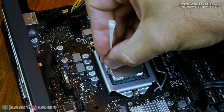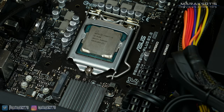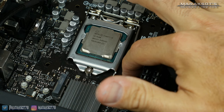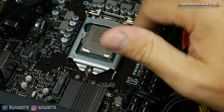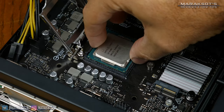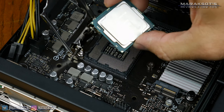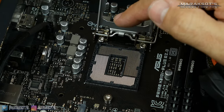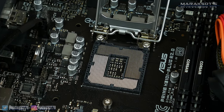Once the thermal paste has all been cleaned off, we can remove our CPU from the socket. To do this, we need to push down the little metal retention lever, push it out of the way from the socket a little bit to unhook it, and then lift the arm up. This will lift the retention bracket up and away from your CPU. You can then grab your CPU by the edges and lift it out. Inside the socket you'll see all these little gold pins — they are very delicate, so it's a very good idea not to touch them at all.